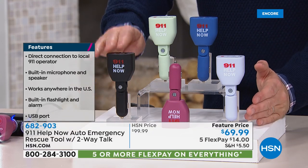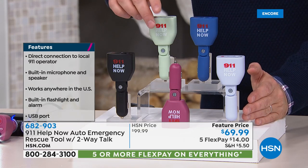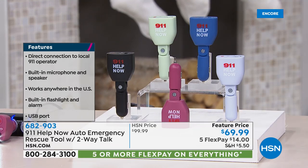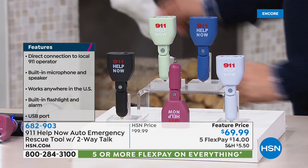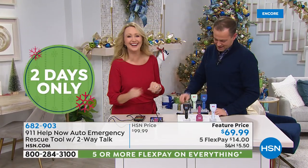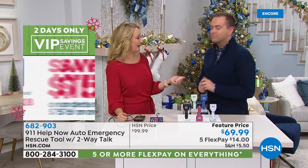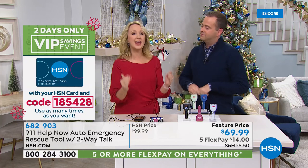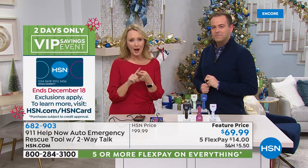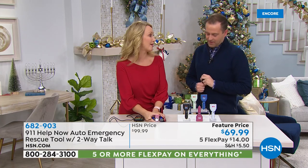Whether it's your daughter that just got a driver's license, or mom and dad driving home, or a long trip to grandma's house — this is something I think everybody would consider. Colors available: black, lavender, navy, red, and sage. This is from 911 Help Now — a product we've sold tens of thousands of because it makes people feel more secure, giving you that one-press operation of a button to be able to call 911 from virtually anywhere.